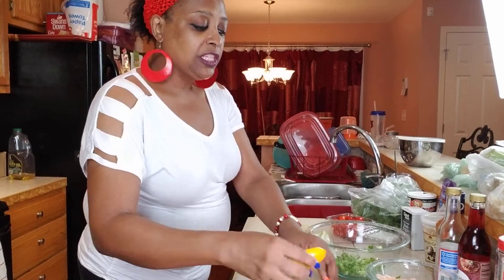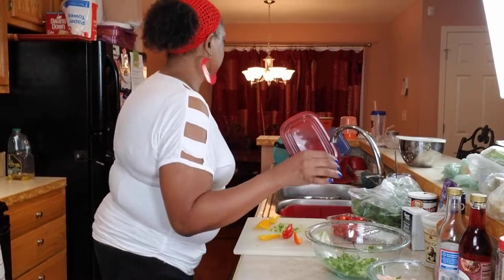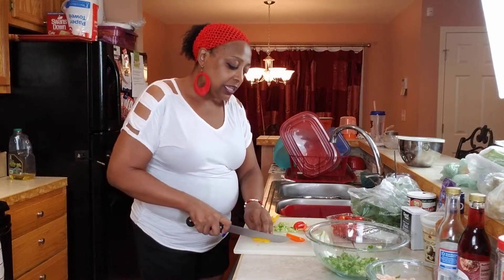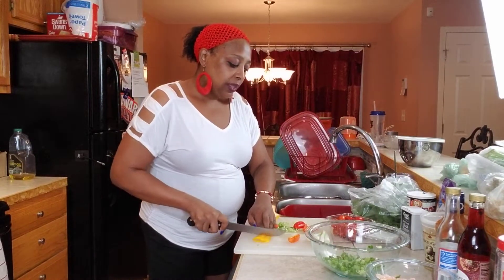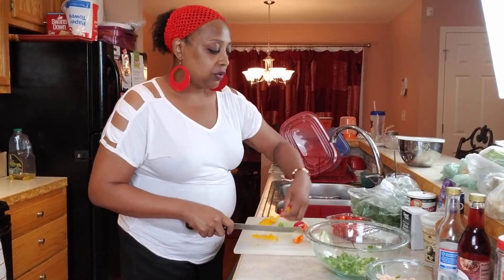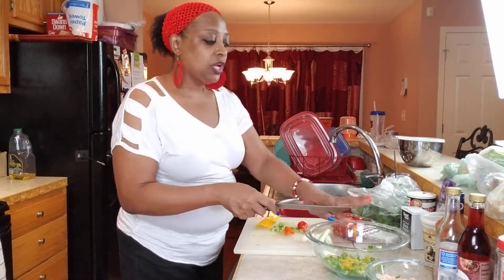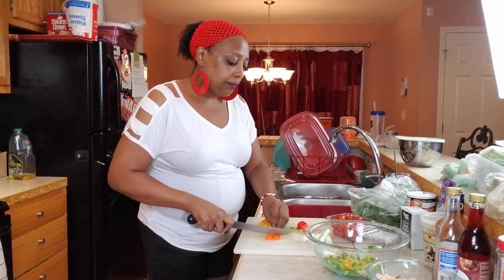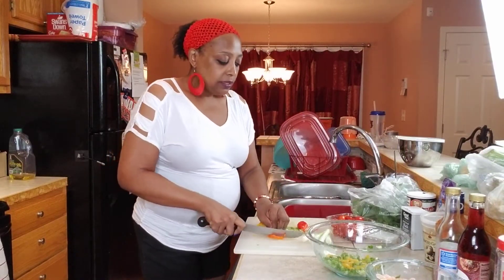Now we're going to cut up these sweet peppers - we're going to cut these up. We're just going to make thin slices, not big slices. I just took them and cut them in half, and I'm going to make them a little smaller by cutting them down the middle. They're sweet anyway, and this is optional - you don't have to use them. This is just a new idea for a way to do your pasta.